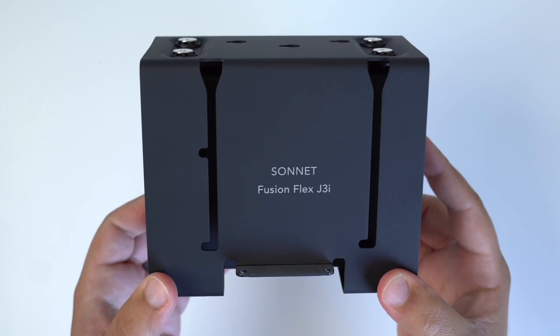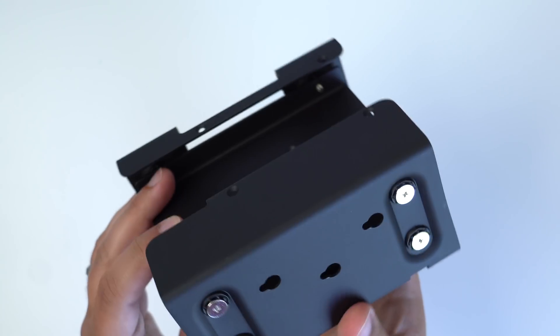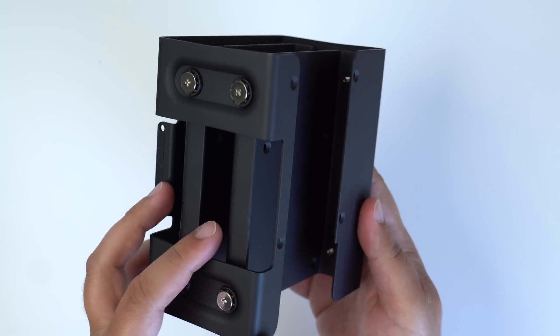It's important to note that technically these drives will not be your main boot-up disk and will act more like an external drive that's always plugged into your Mac and available upon boot up. I believe there is a way to make one of these drives a location where macOS is installed and booted from, but I'm not entirely familiar with that process, so I don't want to give you any wrong information. It's also worth mentioning that the J3i system does not come with hard drives — you will need to purchase those separately.